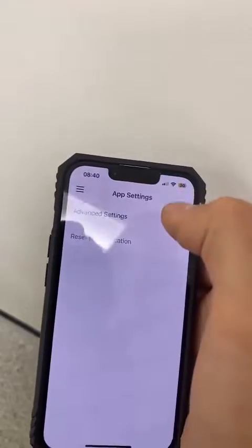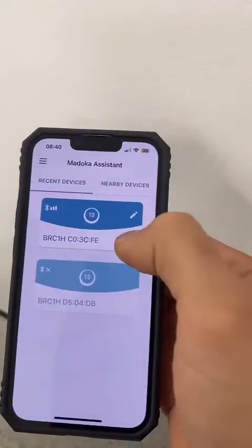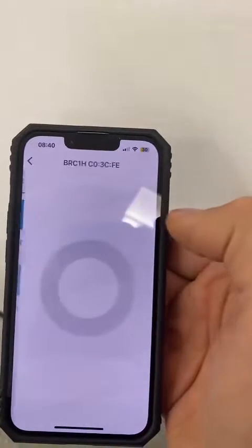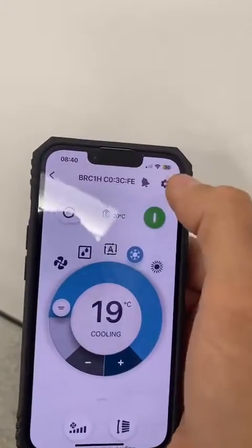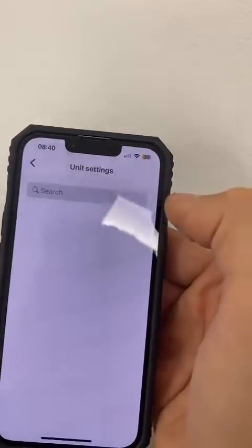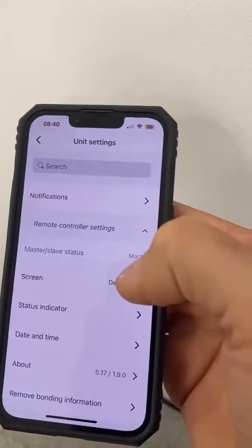Then we go back to home and reconnect to the controller. Now if we go to the unit settings, it will load up the advanced settings.